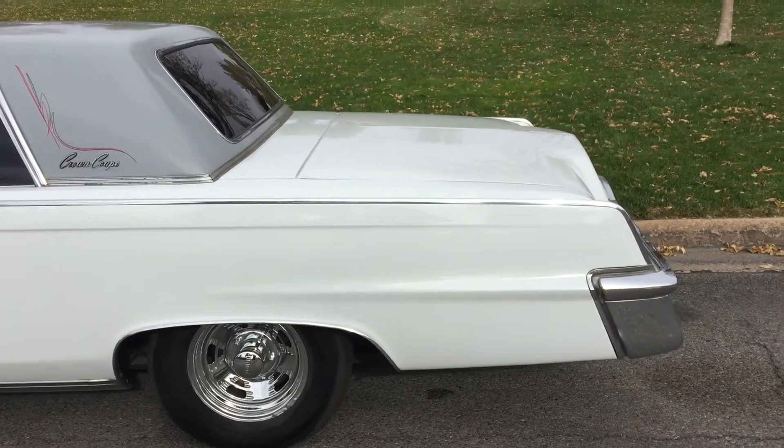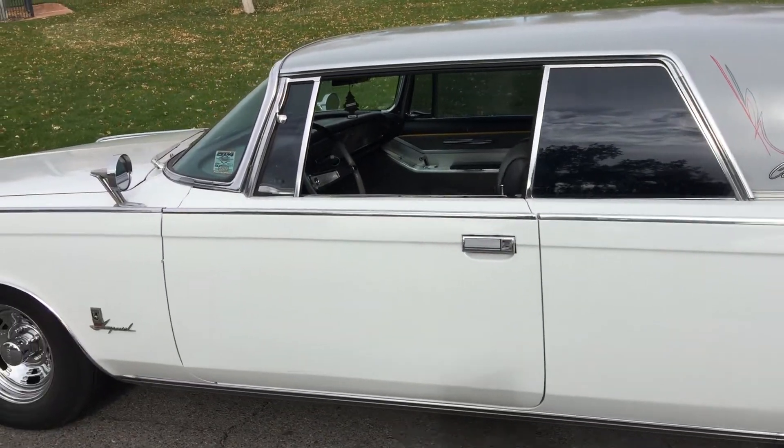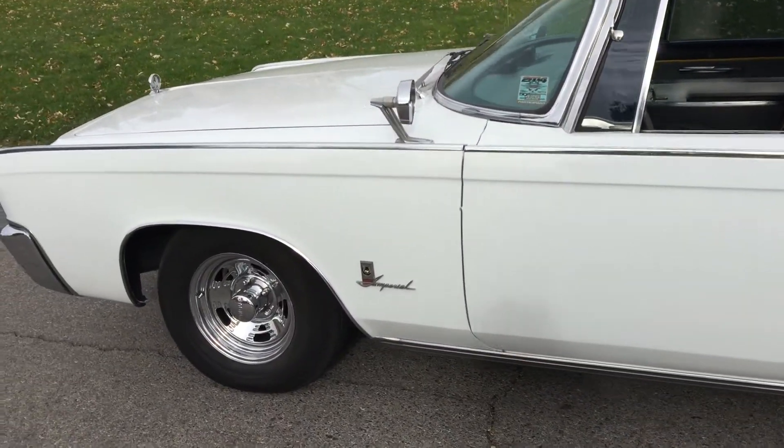Okay guys, here's this 1964 Crown Imperial. I'm doing a walk around right now. It is running at an idle speed, so you can hear it clicking away in there.